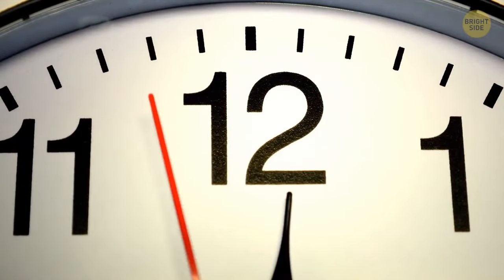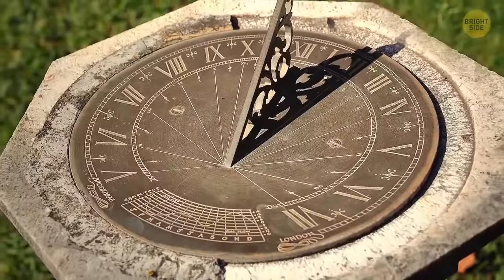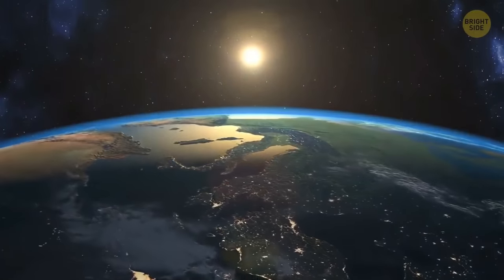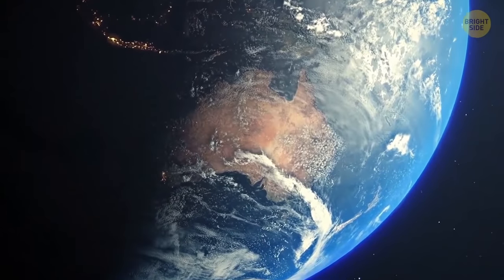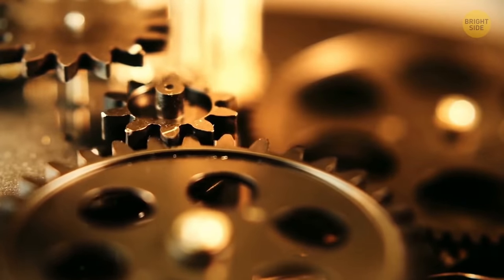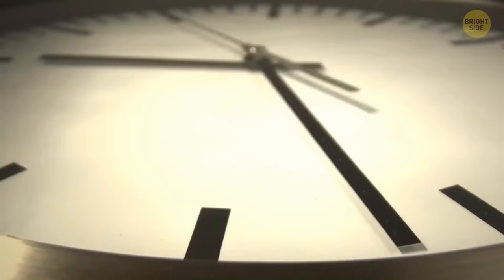Why do clocks go to the right? The sun is the main reason. In ancient times, when people invented the sundial, the sun's shadow was moving to the right in the northern hemisphere and to the left in the southern hemisphere. Mechanical clocks were first invented in the northern hemisphere, so it always goes right — or, as we now say, clockwise.